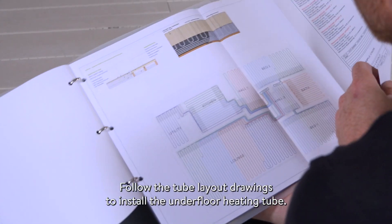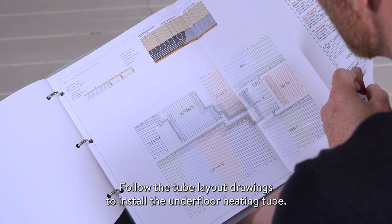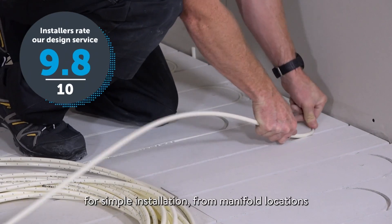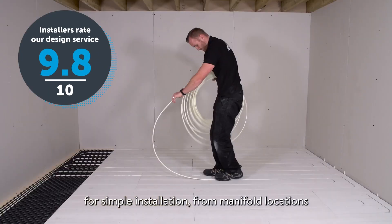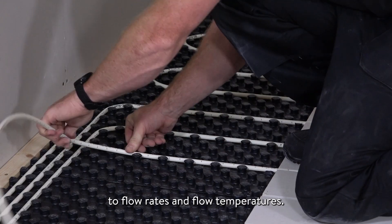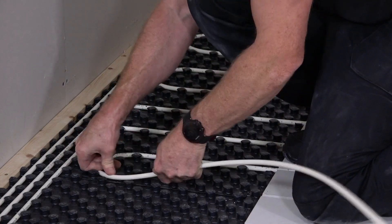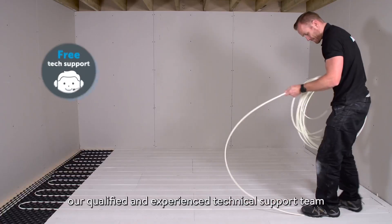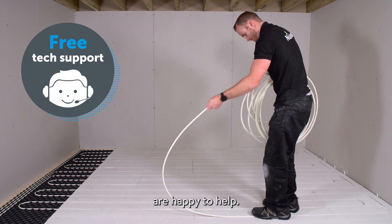Follow the tube layout drawings to install the underfloor heating tube. The design includes everything you need for simple installation, from manifold locations to flow rates and flow temperatures. If you need any support or have questions, our qualified and experienced technical support team are happy to help.